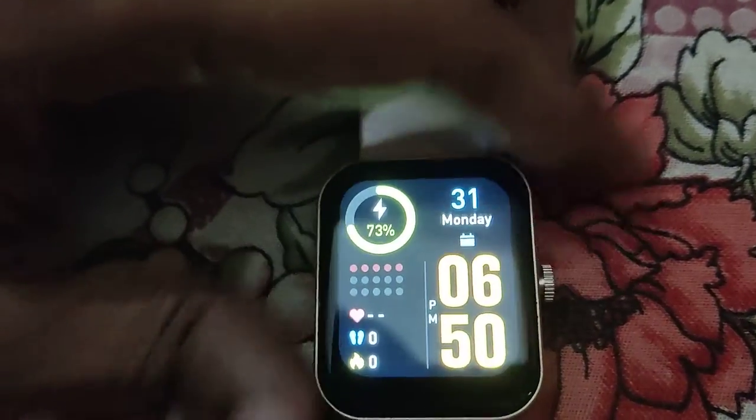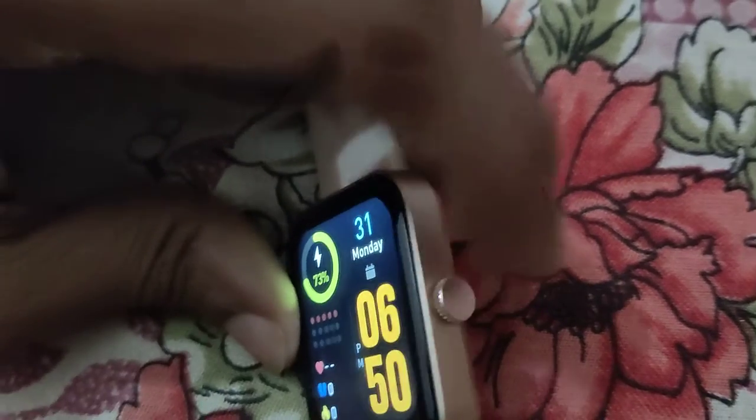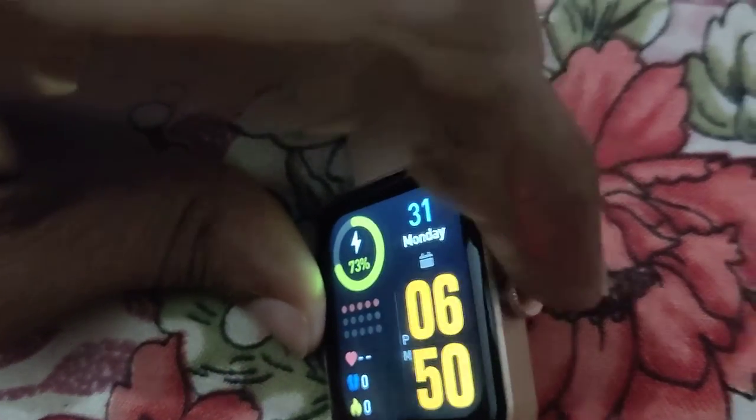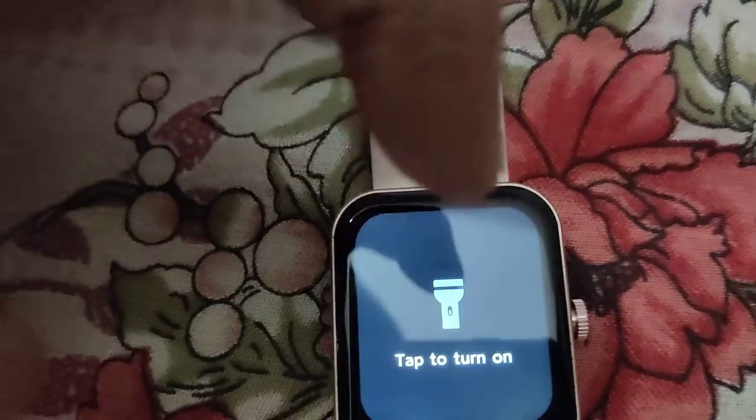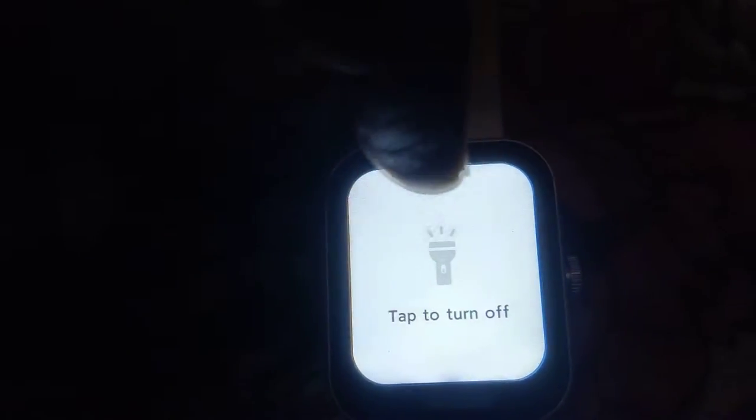Another method: this is the home button, or the button used to power on or power off. You must press this one more time like this, and from here you can see 'flashlight' is written. Click that flashlight, then tap to turn on — click it.